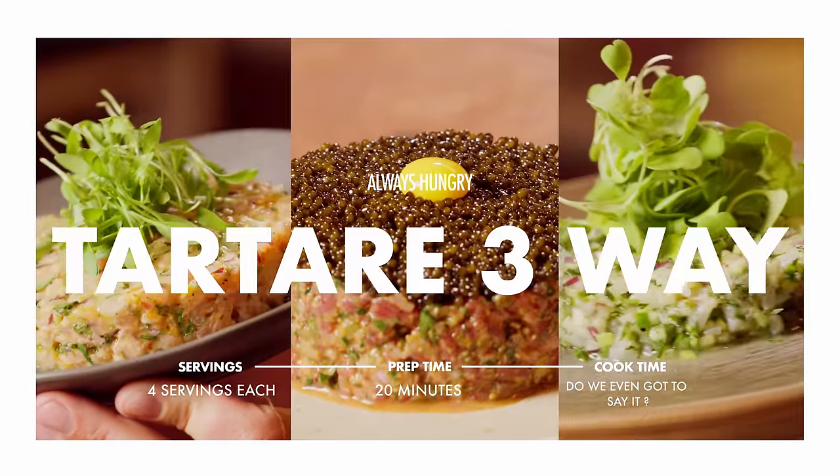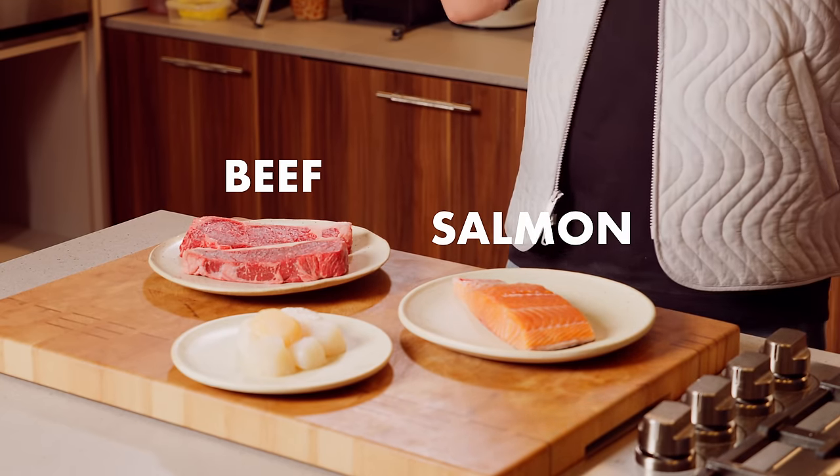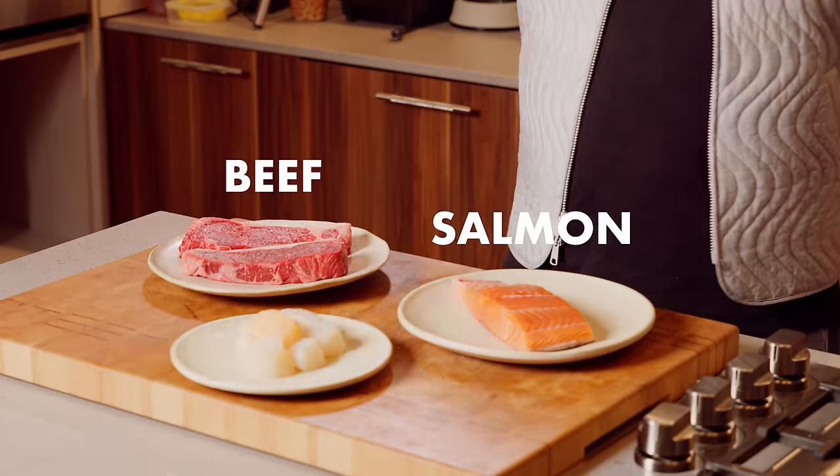Today, we're having a tartare three-way. Let's go. I'm gonna show you the most classic tartare protein. We'll do a beef tartare, salmon tartare, and I was thinking seafood or vegetable — but why do you call a fucking vegetable tartare? Doesn't make any sense. We'll do a scallop tartare. Let's get going, baby.